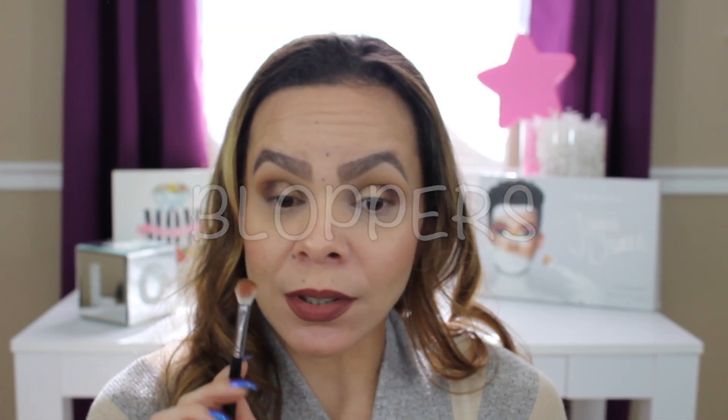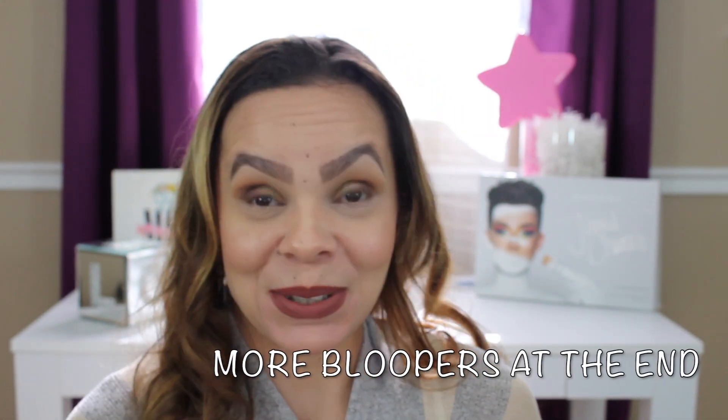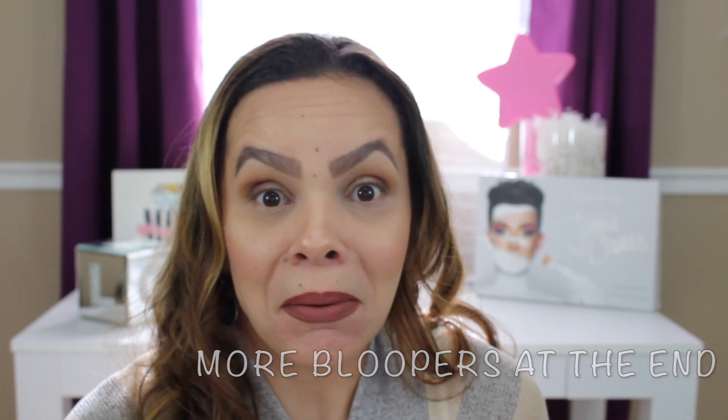Hello guys and welcome back to my channel! If you're new, thank you for joining; if you're not, thank you for coming back. I'm going to be doing an eye look today again using the James Charles palette. I'm going to do something subtle this time — not too bold, something you guys could wear every day and go out without looking high maintenance.